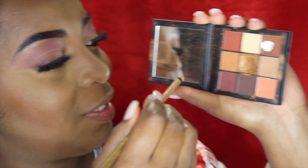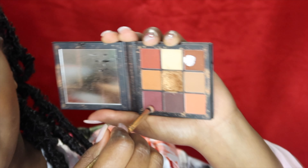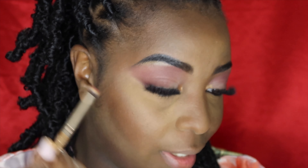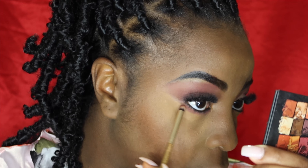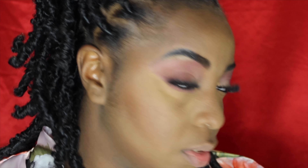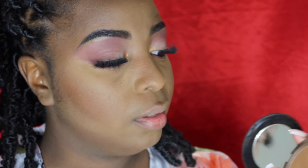Going ahead and putting black on my waterline down here. Look how pretty that looks! I'm going to take that same burgundy color from the outer corner of the eye and use it to go under the eye and buff that out. Since I'm not wearing any eyeliner that will look really nice. Then taking the Studio Fix powder to go over everything together to make sure the whole face is set.